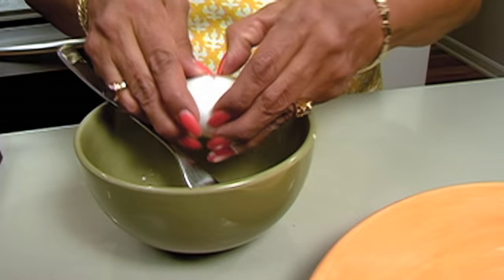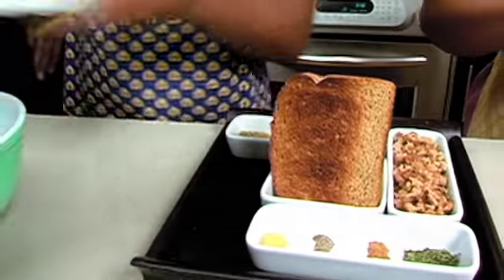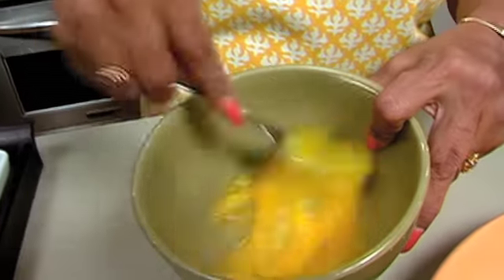We're also going to add maybe about three slices of toasted hoagie bread. We're trying to keep it healthy. It reminds me of my childhood, of my grandmother cooking and my mother cooking, and just about all the women getting together and fixing that special meal. That means so much.